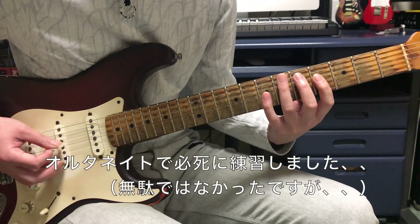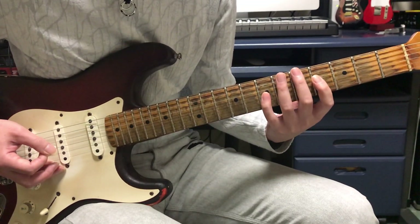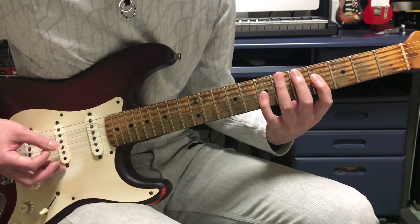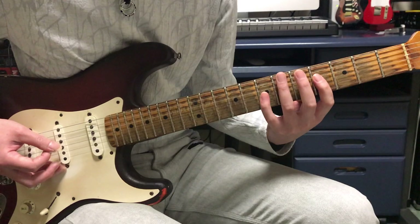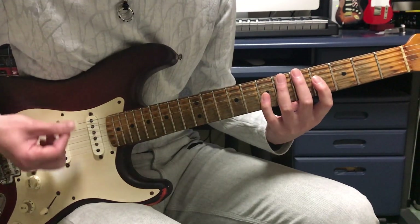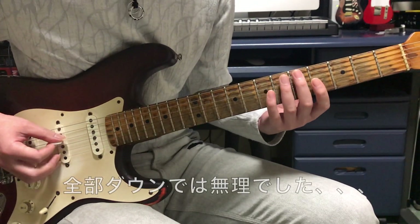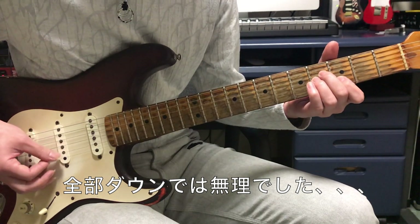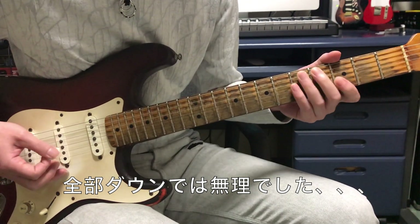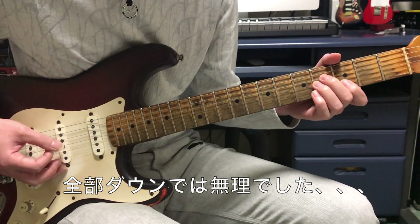この3つの音を3連符で弾いていくんですけども、この時に右手はダウン、アップ、ダウンというオルタネイトで弾くと思うんですが、僕も最初はオルタネイトで練習しました。ただアルカトラスのイングベイのライブビデオを見ると、右手がこう撫でるように弾いていて、全部ダウンで弾いているのかと思いましたが、それでは均等なリズムが出せませんでした。